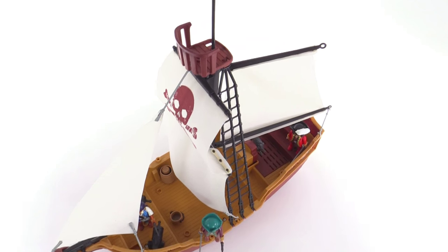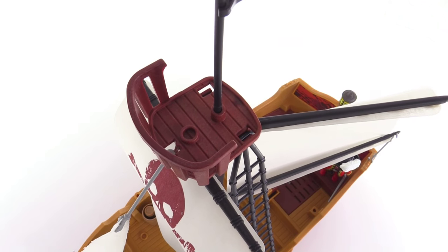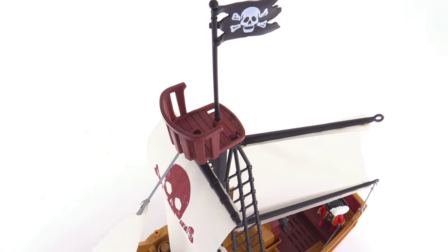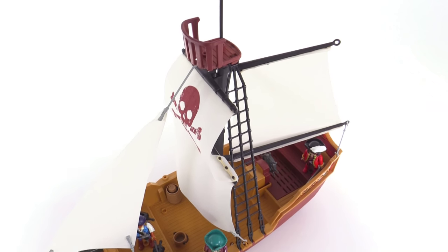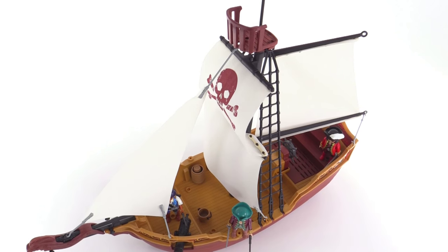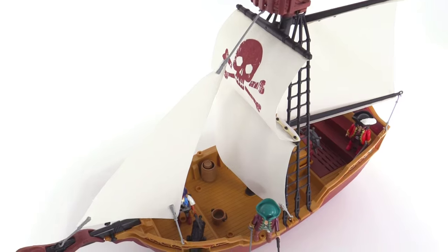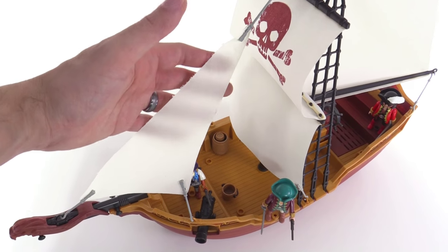All the way up top, there is a crow's nest which will securely hold a figure very nicely, with plenty of room for them to look around. There's a skull and crossbones banner hanging up there. The one thing I don't like about the look of this boat is that the way the sails kind of hang — the way they're strung up — doesn't really make sense.